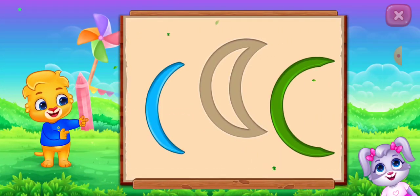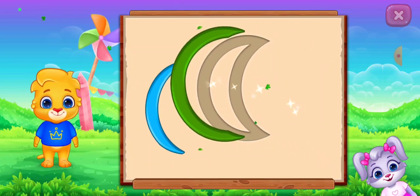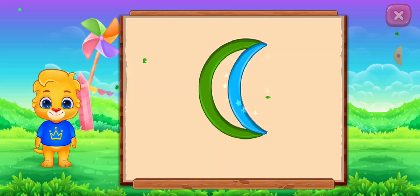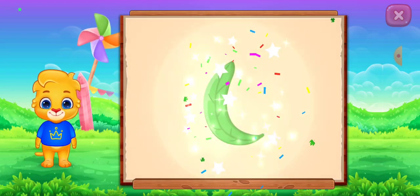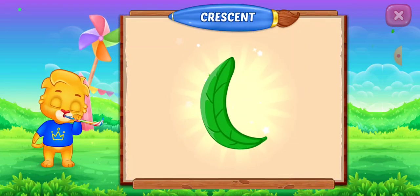Crescent. It's a crescent. Crescent. Leaf. Woo-hoo! And go!